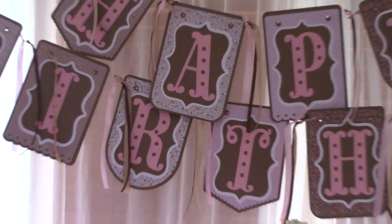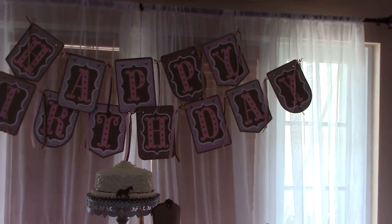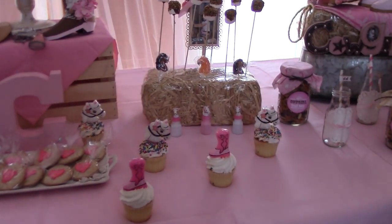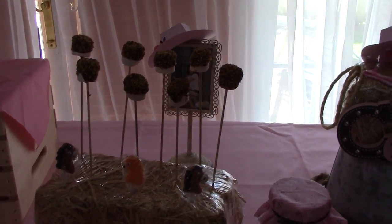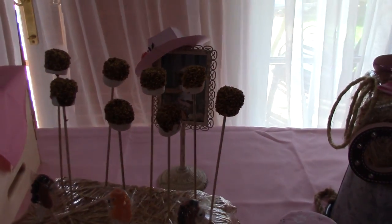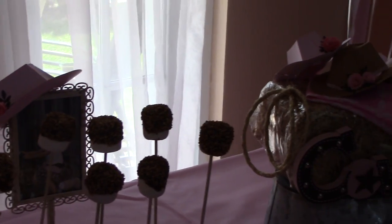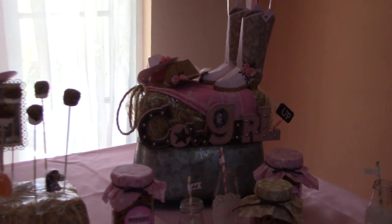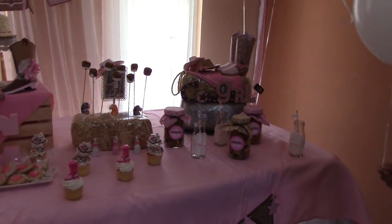I did the birthday sign — this is the other side. I got these frames from Michael's and then I put my daughter's picture in there. I made the hats — those are the mini hats. This is all on my cake table, so this is the way it looks set up.